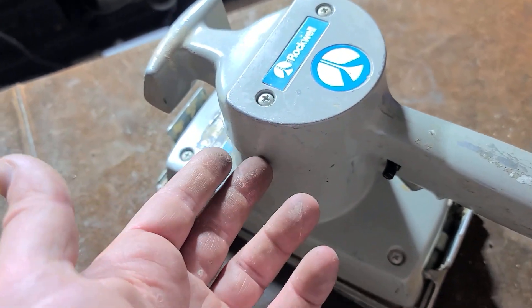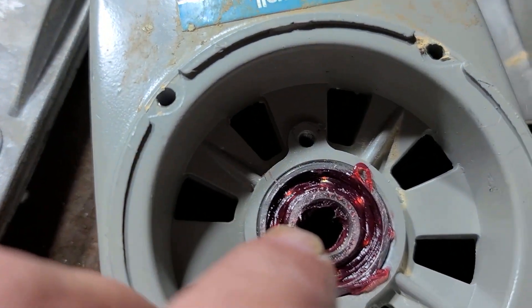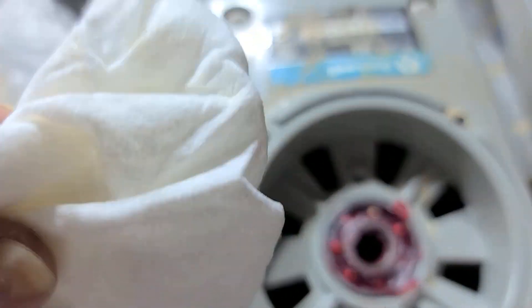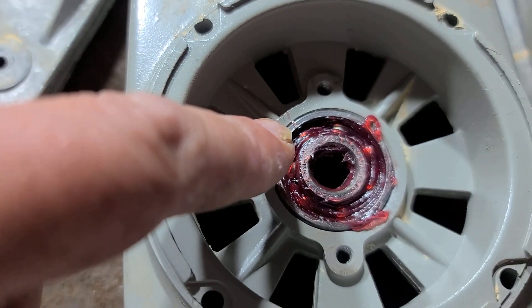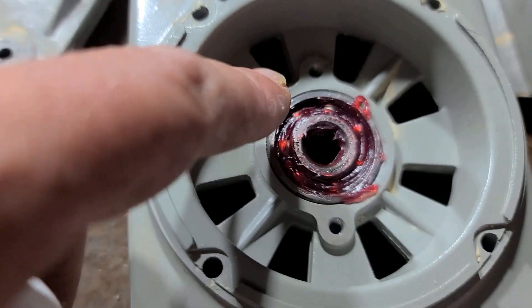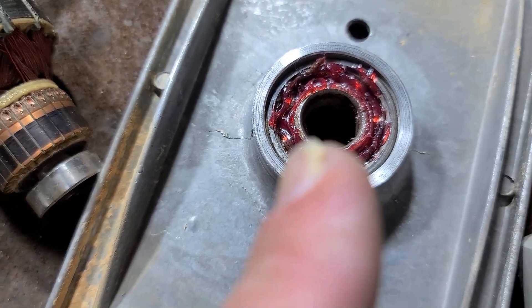And this upper bearing tends to be the one that goes out first. I probably put just a little too much grease. I'll just take a rag and wipe some of that off. You don't want to have very much grease in a bearing — just put a little bit of grease on a piece of paper or something and then use a little precision screwdriver or Q-tip and just wipe some grease in there. Spin the bearing with your finger to get it to go around and just have a little bit of extra. This is obviously just a little too much.